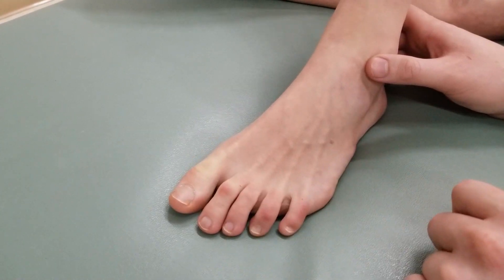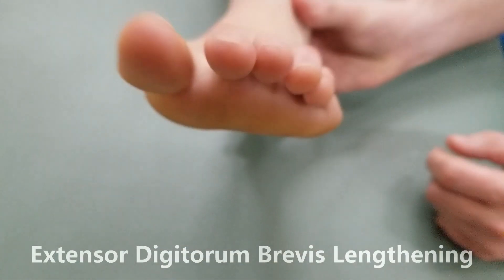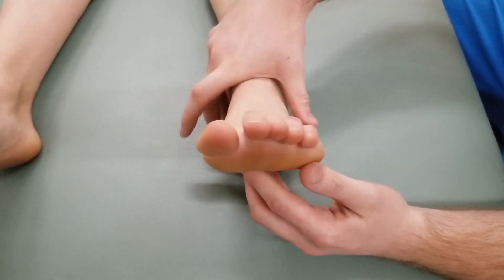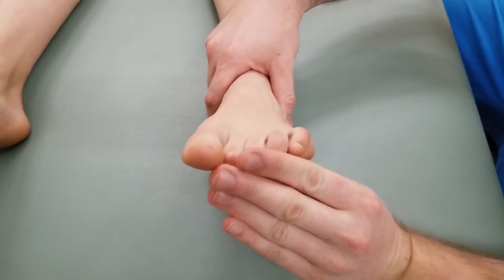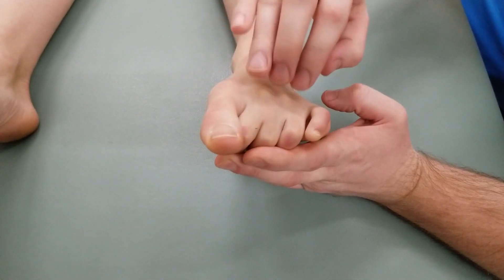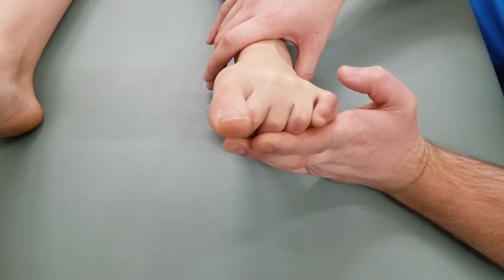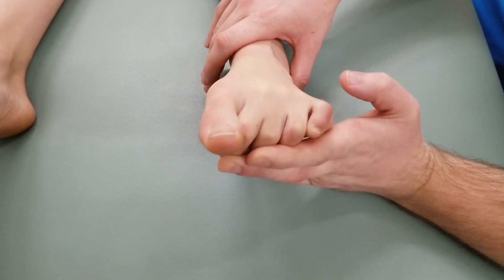The last thing we need to do is lengthen both of these muscles. I'm going to bring her leg out. We're not worried about ankle function, so for extensor digitorum brevis, I'm going to flex toes two through four at the metatarsal phalangeal, proximal, and distal phalangeal joints. This will be the length position for extensor digitorum brevis.